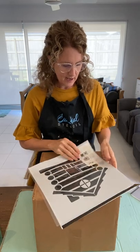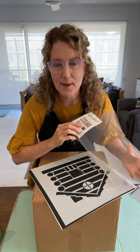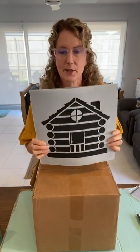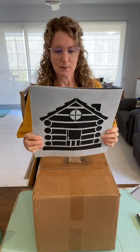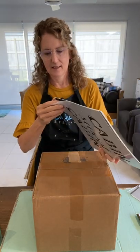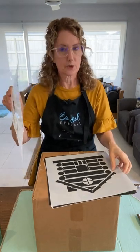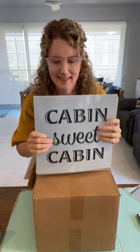We're using the gorgeous Cabin Sweet Cabin set — it's a three-pack set. Let me show you what's in it today. We've got the cabin design, which I'm sure some of you can already guess what I'll be using it for, and the beautiful 'Cabin Sweet Cabin' sign on the other side. If I get time, I might also do 'Welcome to Our Cabin,' which would make a great sign for your cabin or your home.